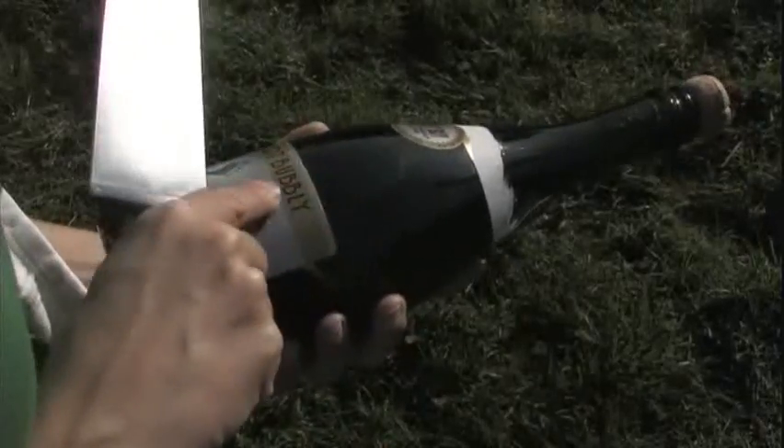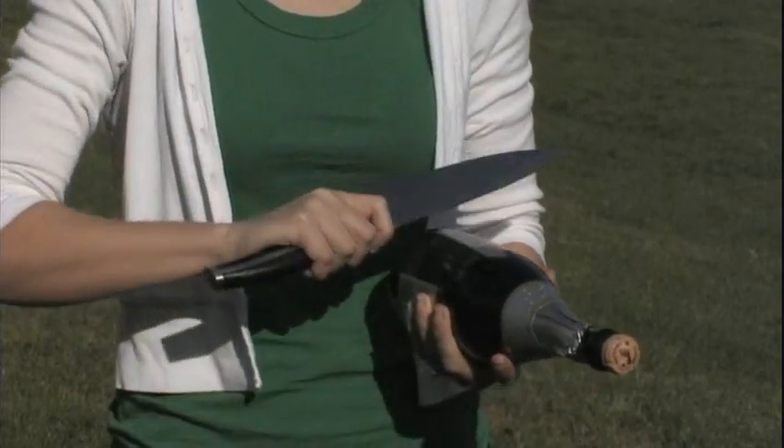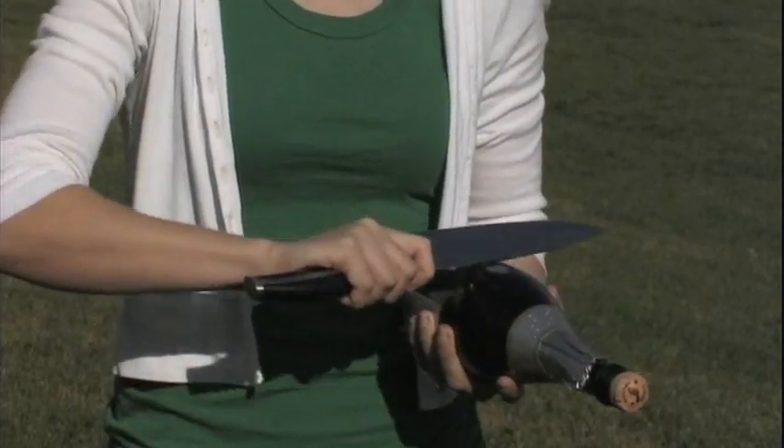Find the seam that runs the length of the bottle and follow it up to the bulge of the neck. This is the weakest point of the bottle and is going to be your target. Hold the bottle at the base, cork pointing away, seam side up.